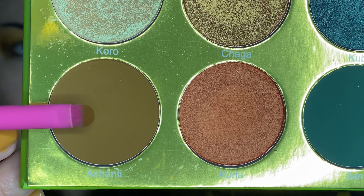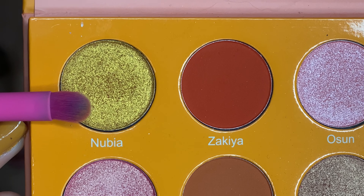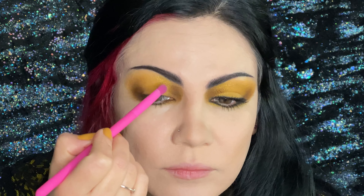Taking a small shadow brush back into the brown from the Tribe palette, applying it underneath the eye and connecting it with the outer and inner corner. With a medium shadow brush, we're going to go into the shimmery shade from the Magic Mini palette, applying it on the top part of the eyelid.